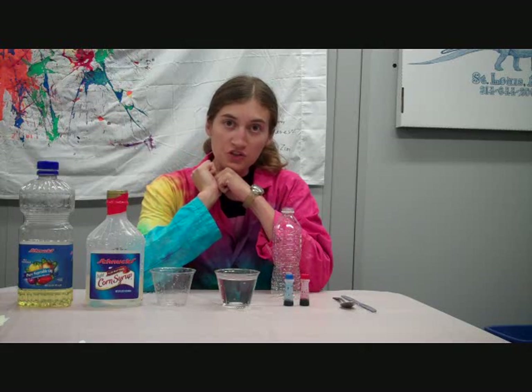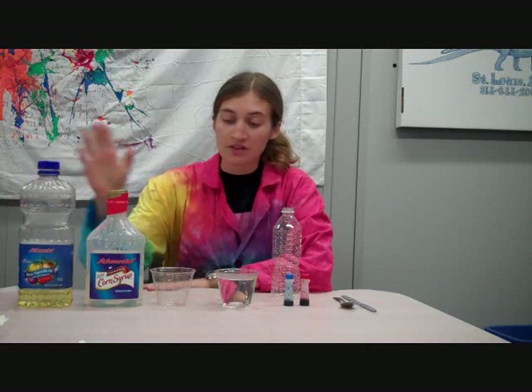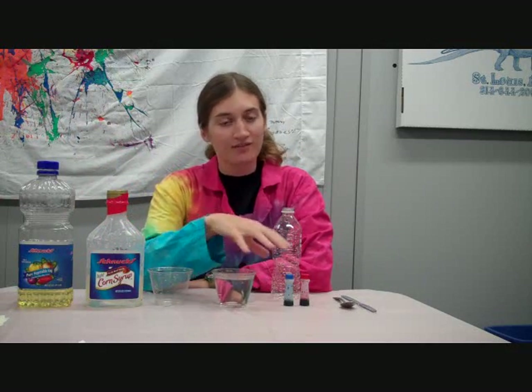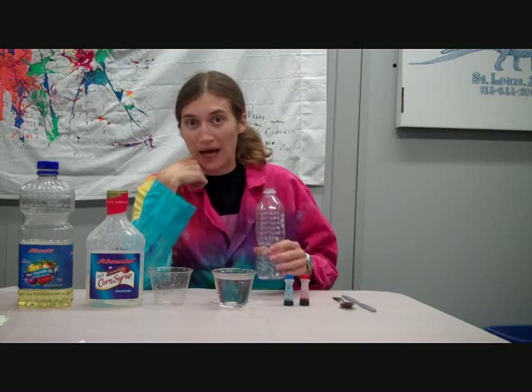In order to do this project, you'll need some vegetable oil, some corn syrup, a cup for the corn syrup, a cup of water, food coloring, some stirring utensils, and, of course, a bottle.